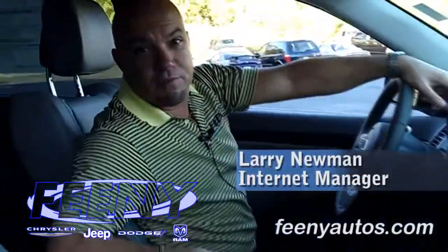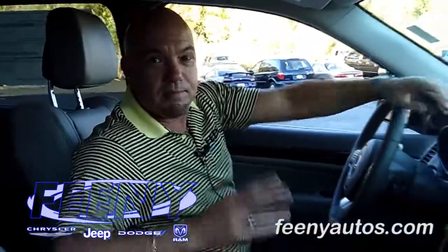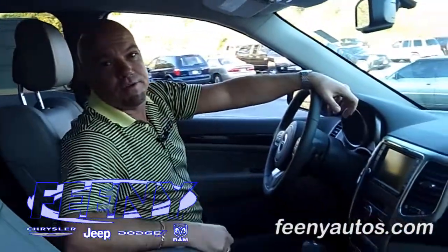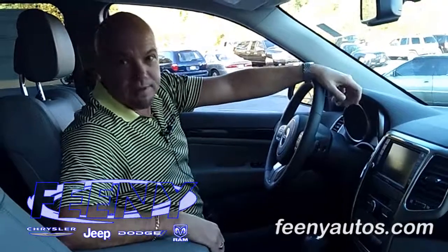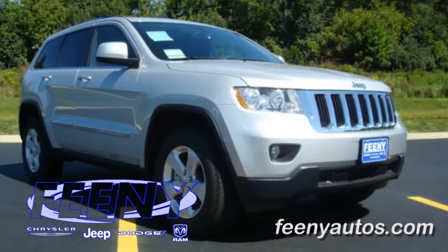Hi, this is Larry Newman from Feeney Jeep in Elgin. I want to show you how to set up and pair your device with the 430N radio. We happen to be doing this one in a 2012 Jeep Grand Cherokee Laredo with the X package.